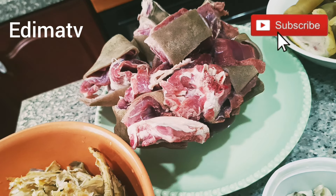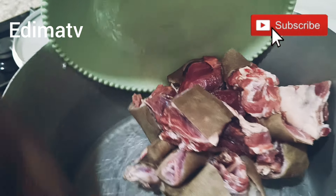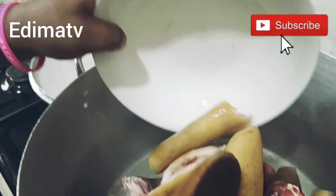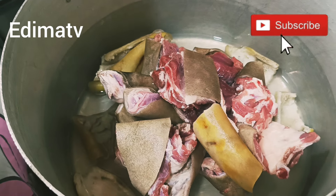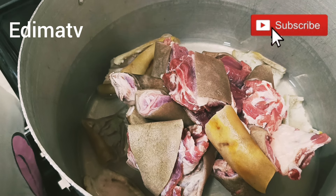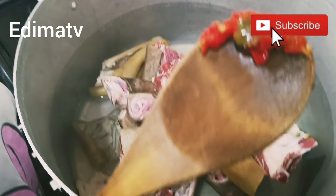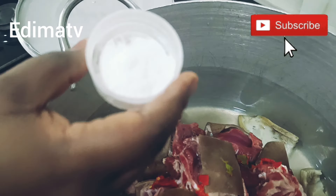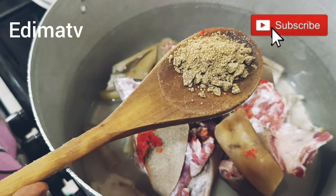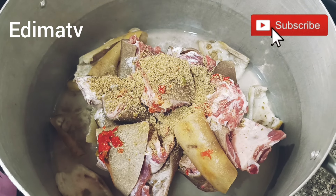The goat's meat is still frozen — I put it in the freezer. This is my cow skin. Whenever you want to prepare a proper afang soup, while steaming the meat we don't put onions — that's why I'm not adding onions. I'm adding pepper, salt, and seasoning cube. I'm going to cover it for the meat to cook.